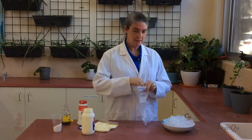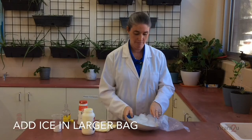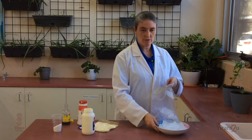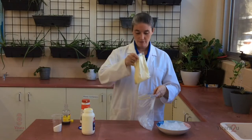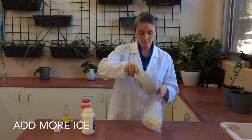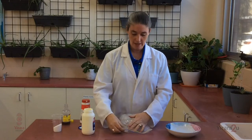Then we're going to add our ice to the bigger bag. So it activates better and stays really cold, just going to put a bit of salt in there, and then our bag of what will be ice cream, and top it up with ice. The more air you get out of the bag, the better.